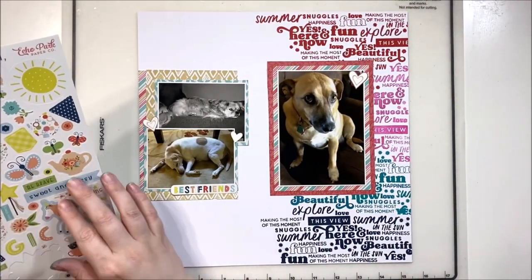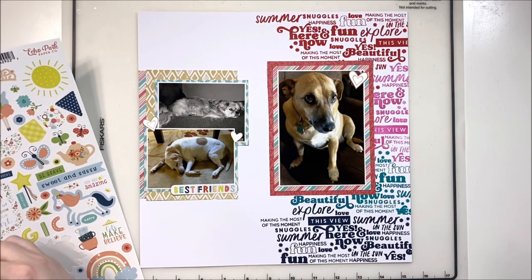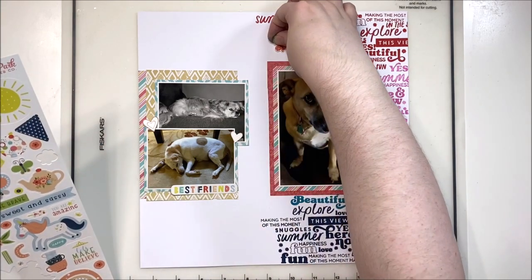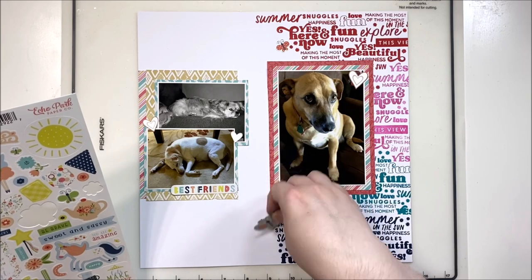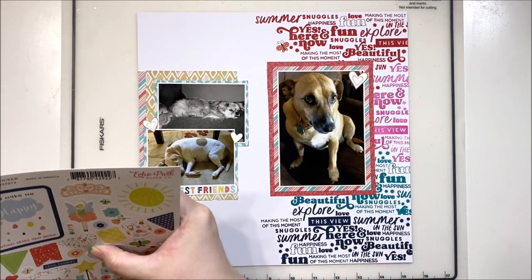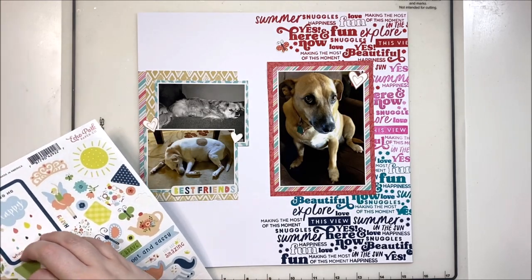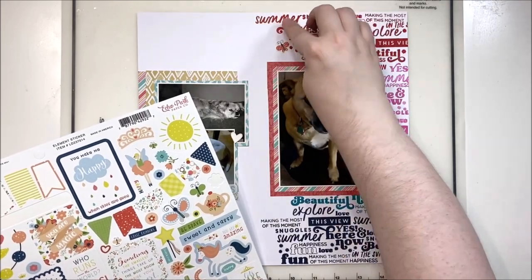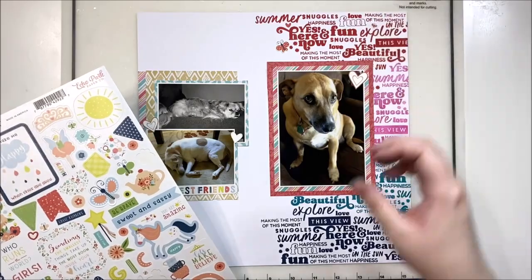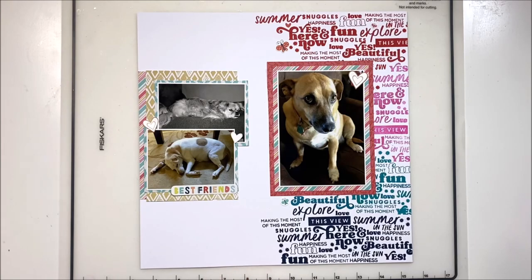They're kind of opposite of each other but I think it works pretty well. This is definitely not a design I use super often — I don't tend to separate my photos a great deal on the page. Sometimes I do grid layouts and those definitely have a certain amount of separation, but otherwise I generally keep my photos clustered together as one big focal image. So this is definitely a little bit different, and I love to experiment and play around with my scrapping and see new ways to do things.